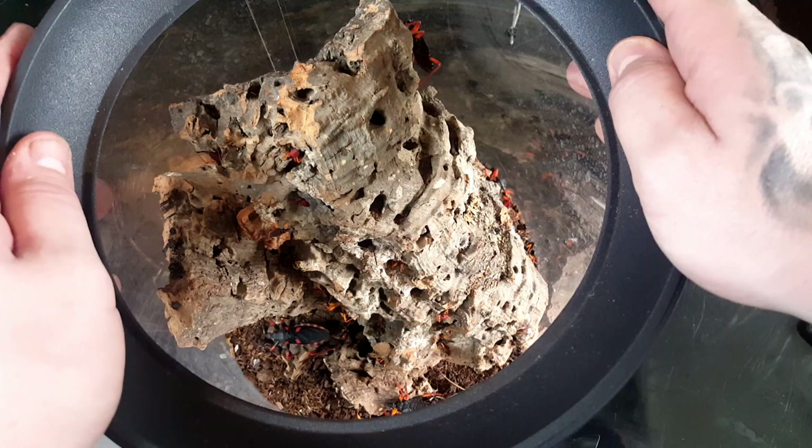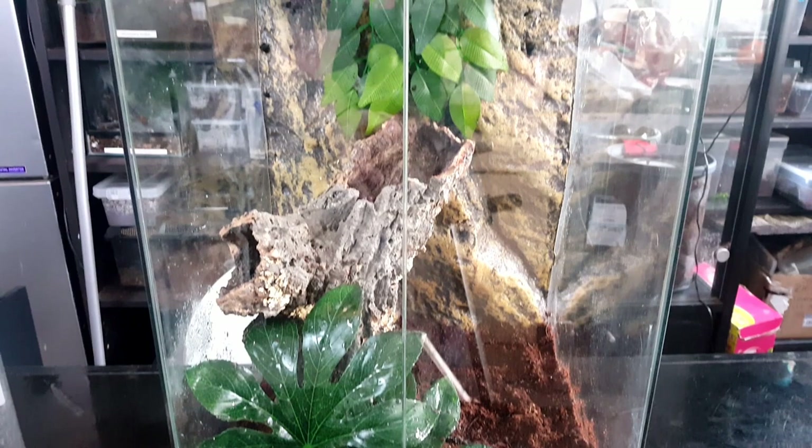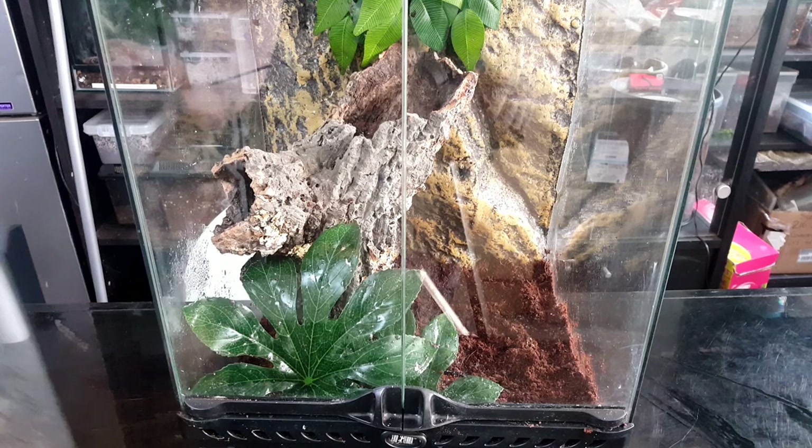I do absolutely adore these, so let's get them into their new enclosure. This is their new enclosure — much, much bigger than their old one. It gives you a size comparison, especially if I put them side by side. Hopefully in here they will absolutely explode with growth.